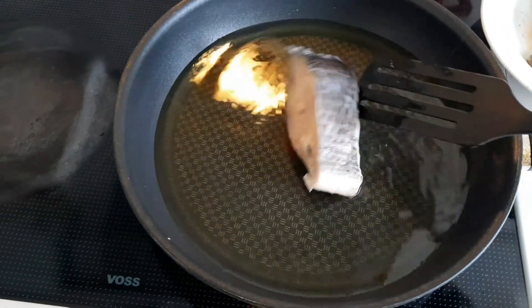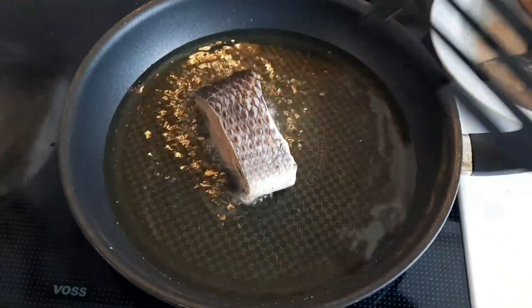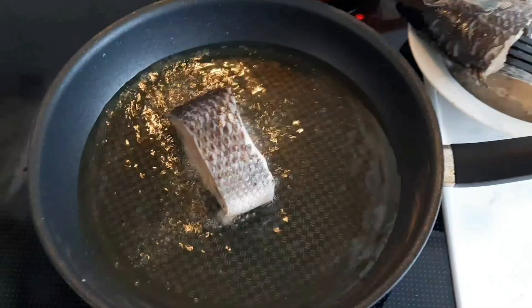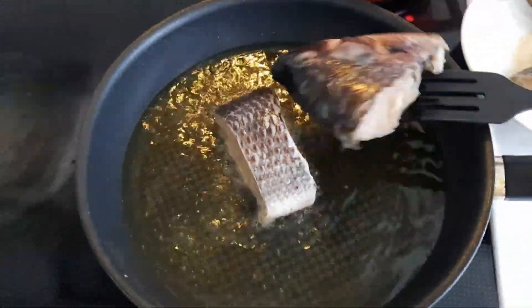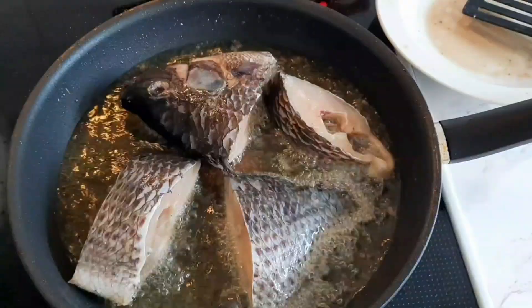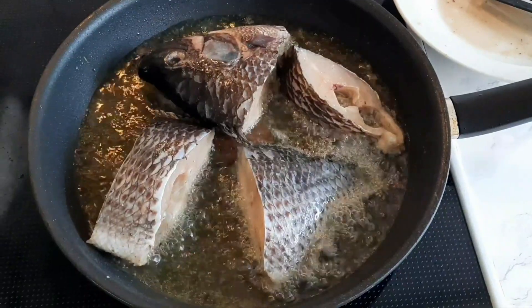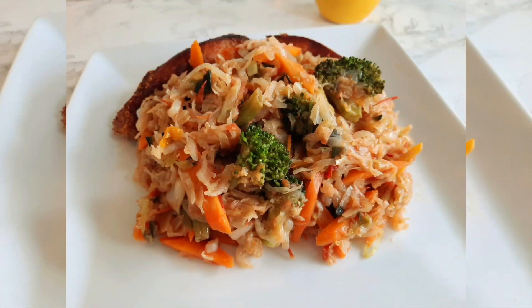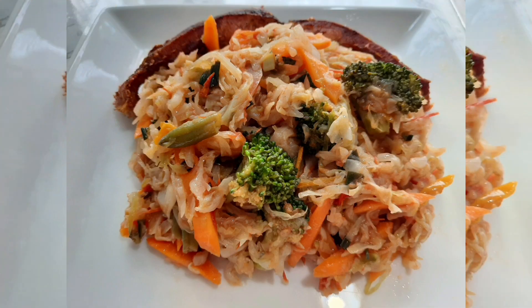Frying fish is so easy, but if you want to see a whole video on how to fry fish, just comment down below and let me know which videos you'd love to see. Look at this — thank you all for watching and don't forget to like, comment, share, and subscribe. I'll see you guys in my next one, bye!